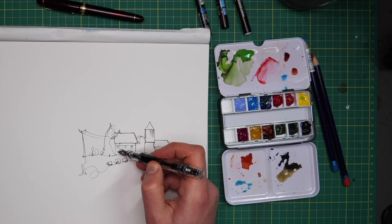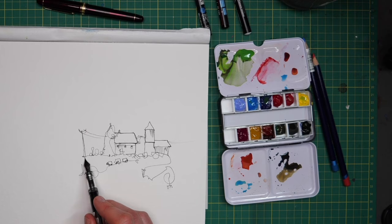And with that, let's start sketching. All you're going to need today is, well, a pen and some watercolours — nothing more fancy than that. My supplies are also all listed on my supplies link, which you'll find in the description.